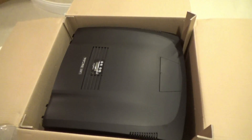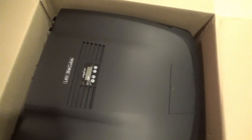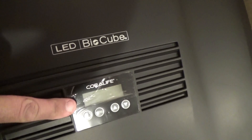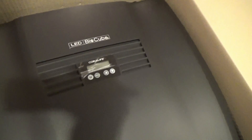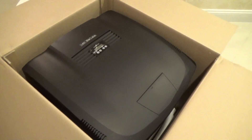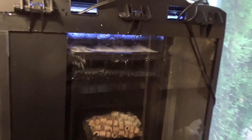The hood on the 32 gallon LED BioCube was totally redesigned. It's a sleek modern hood with a built-in timer for the new LED lights. There are four modes for the lights: sunrise, daytime, sunset, and a beautiful moonlight mode. The moonlight mode really shows off the coral.